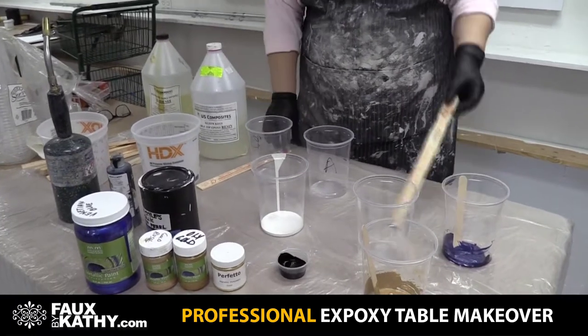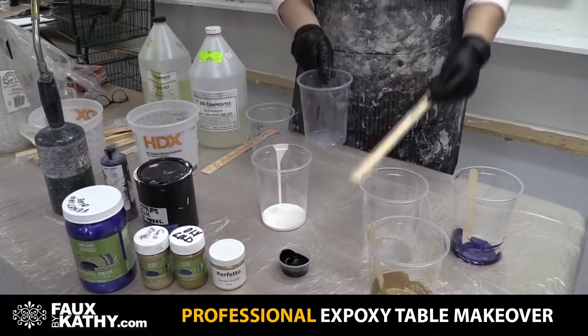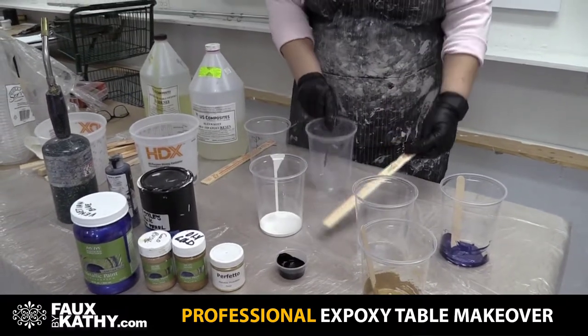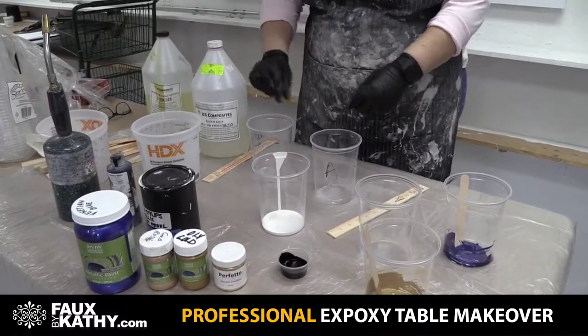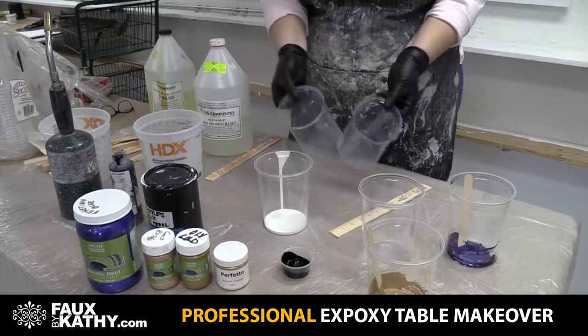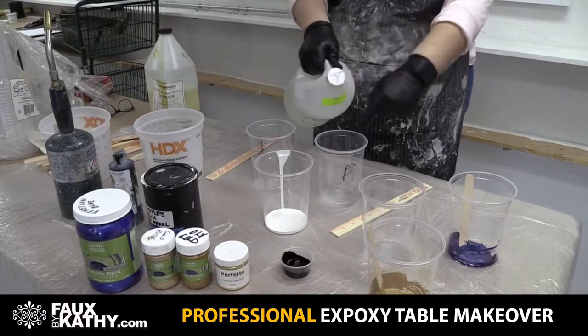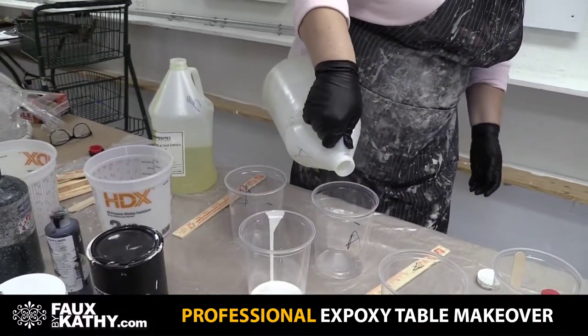I always mark my stir sticks with my cups because I like to recycle them all the time, so you have to be careful with what sticks you use. Epoxy is a 50-50 blend, so I've marked my containers. Let's measure out our epoxy.